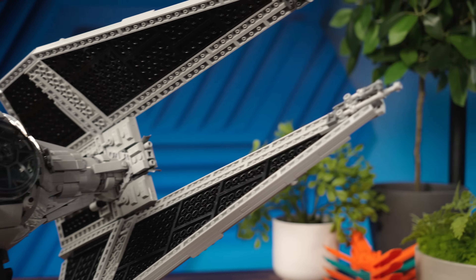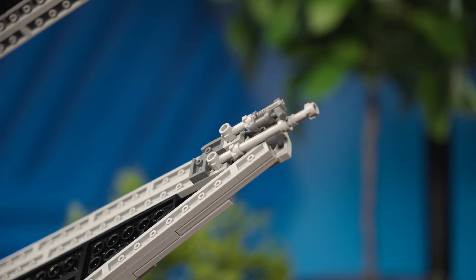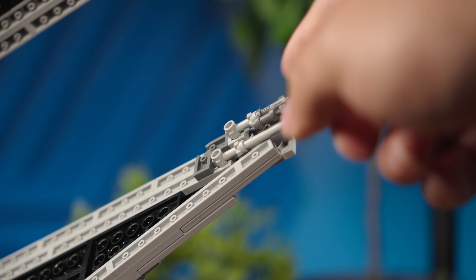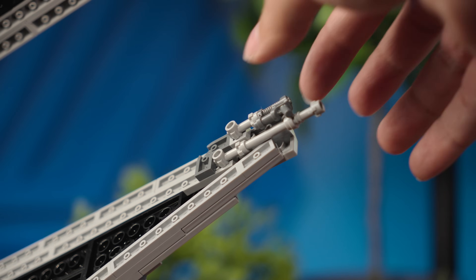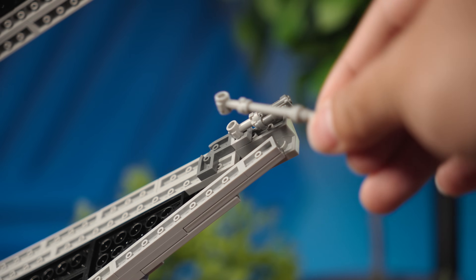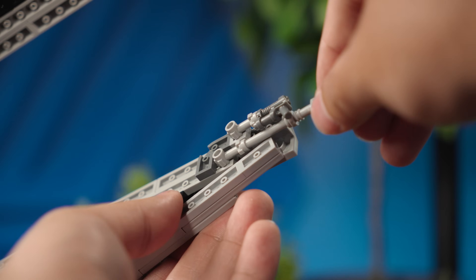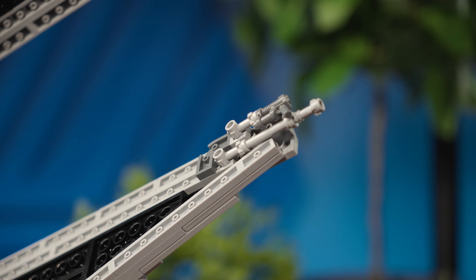One thing I didn't like about the model are the laser cannons. The quad laser cannons are quite fragile — these are made with pistol pieces and lightsaber pieces. They're on the tips of the wings, easy to remove, and you can knock them over easily. They can move and disconnect with just one hand, so you have to align them perfectly. Be careful about that.